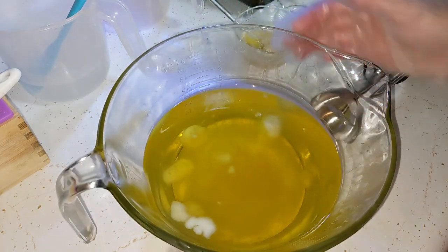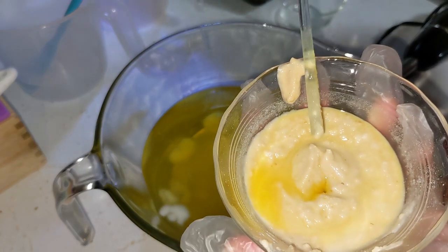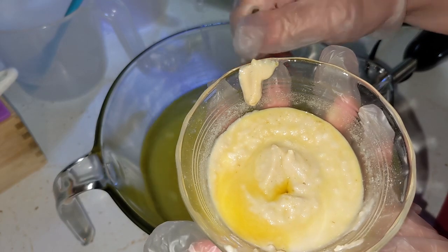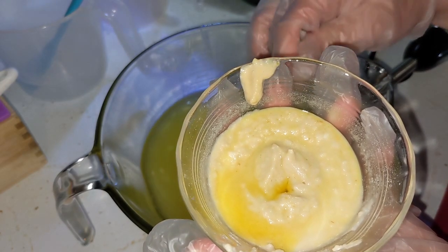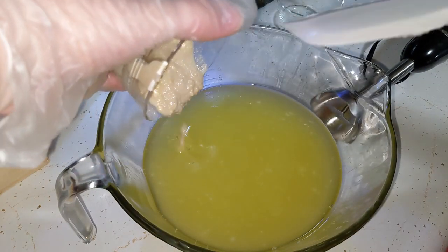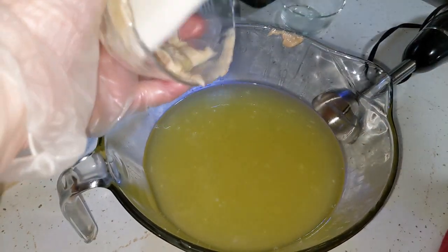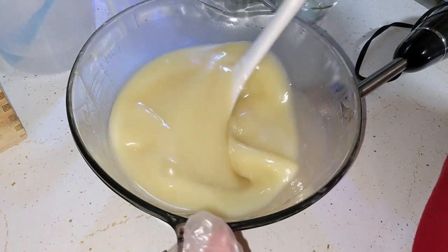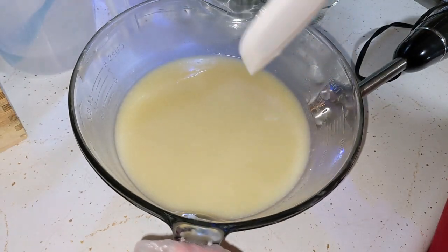Here we have our lovely oils almost completely melted. And then here we have our fragrance oil as well as all of our little additives — and remember that would be coconut milk, kaolin clay, and powdered sugar. So we'll go ahead and add that directly to our oils. There is no lye involved yet. This is already looking beautiful. I think I'm going to go ahead and stick blend it and then add our lye.